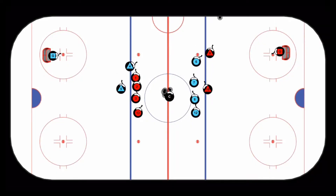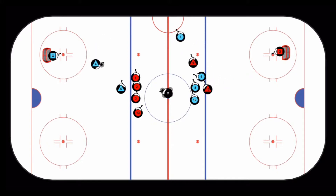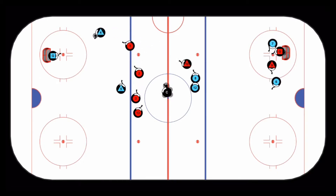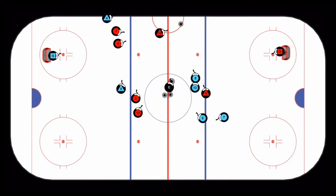To start this quick neutral zone transition 2-on-1, the coach will chip a puck in behind the red defenseman as two blue forwards make forecheck pressure. The red defense will then chip the puck behind the blue D. The blue D will recover it and make a quick up pass to the two blue forwards for a counter 2-on-1. The coach will then chip a puck behind the blue defenseman to start the next 2-on-1, with checking by the two red forwards.